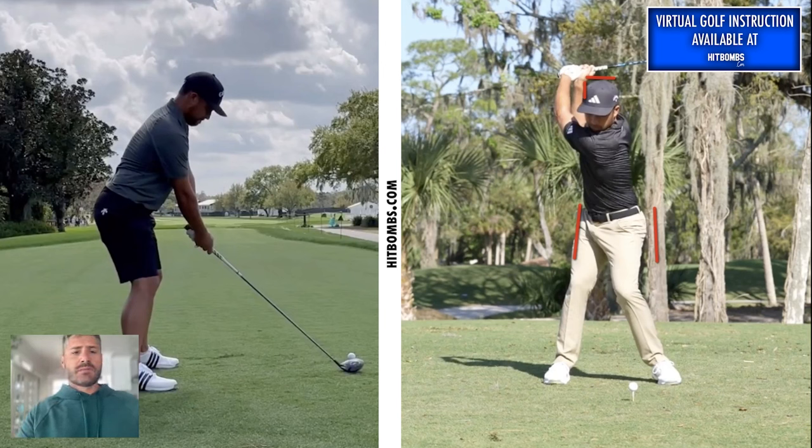From a rotational standpoint, the lead leg is getting pulled back behind the ball — that looks really good and is something a lot of you at home can take away from the swing. He also has a pretty big shoulder turn, well past 90 degrees, especially without having much lower body rotation. I think that looks really good.